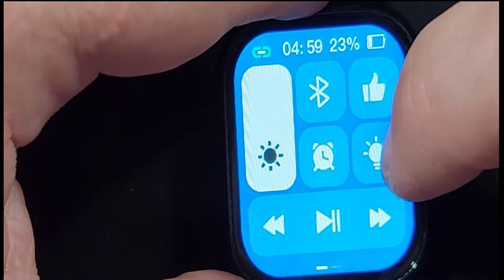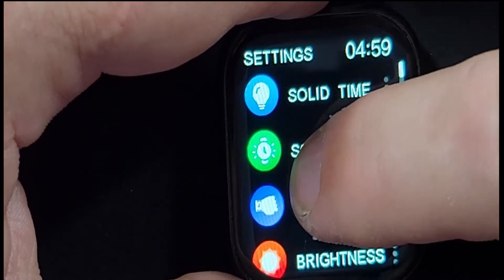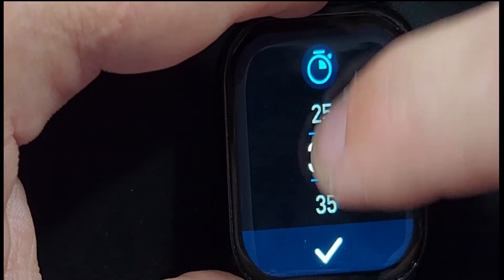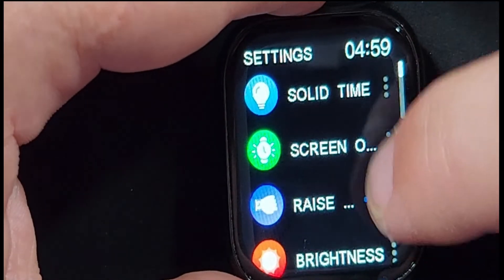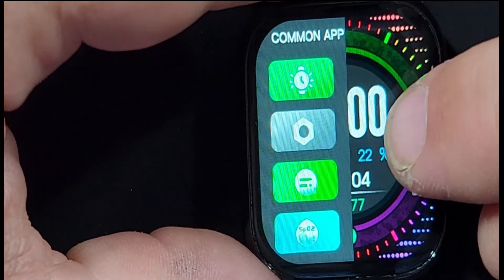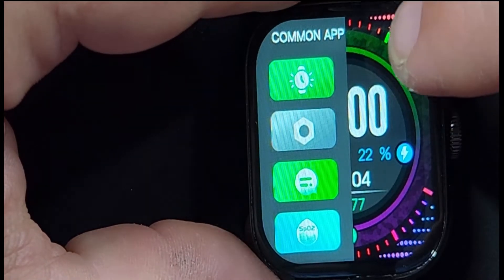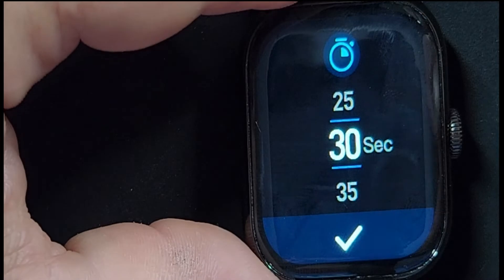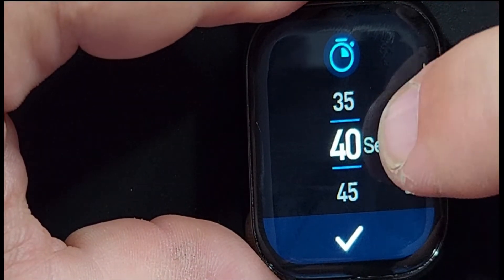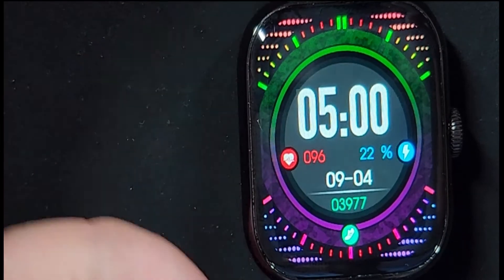One of the first things we want to do is get into our settings and make sure that our screen stays on longer so that it doesn't shut off during our review. So I'm going to put that at 30 seconds and check mark that. From the home screen, if we do a quick swipe, we're going to get a quick menu of the last apps that we've used — it's called the common app menu. If we hit that top one, we go to our screen time and we can change that to 30 seconds, 40 seconds, whatever we want.